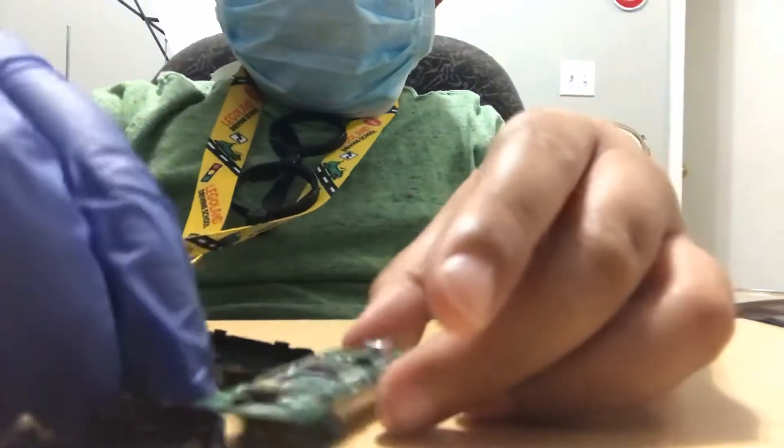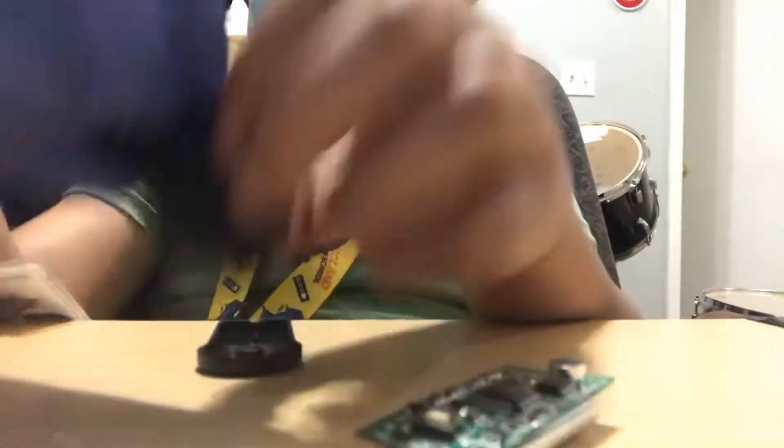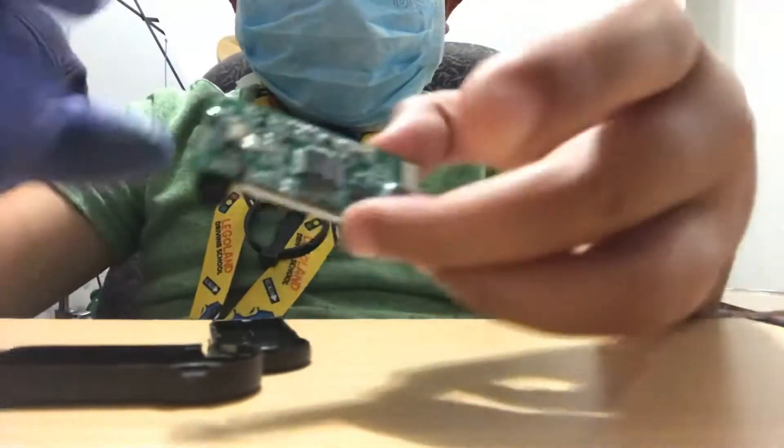Let me put that down — hopefully you guys can see it. That's like a chip motherboard. Okay guys, don't do this at home — you might get electrocuted. Always wear gloves.